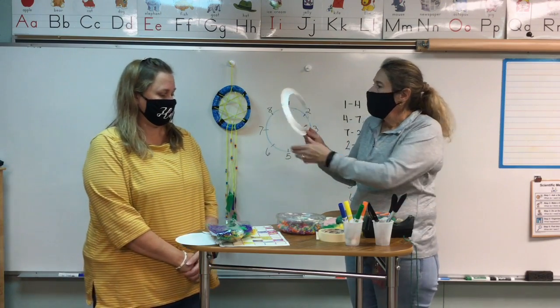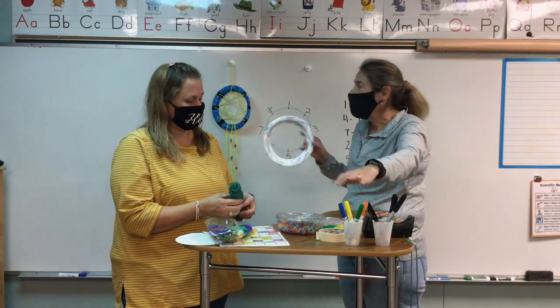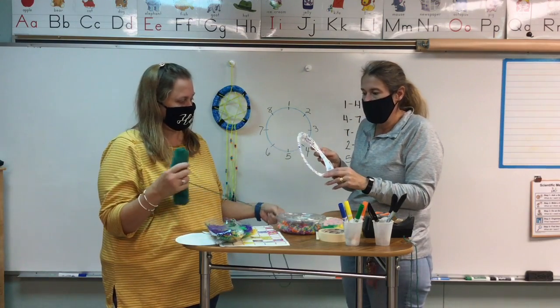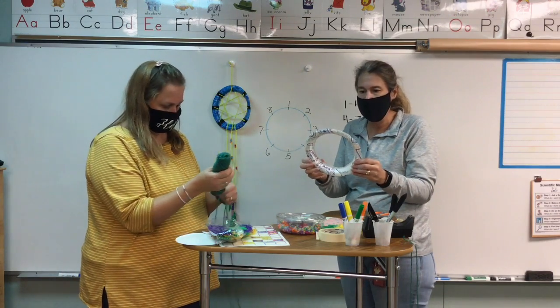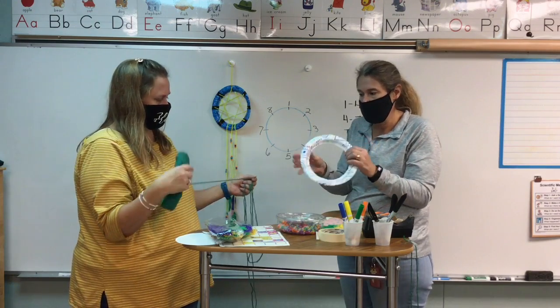Then we're going to decorate the front of our paper plate. We could use markers — I used markers on mine — or you could paint it if you have paints at home. You could just write on it or leave it if you want to. We're going to leave ours because our paper plate was already pretty decorative. You can decorate the front and the back, or just the front — it's up to you.